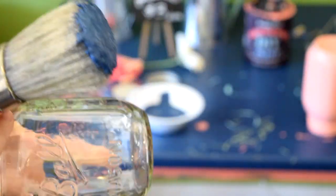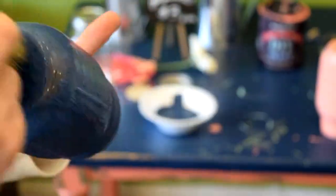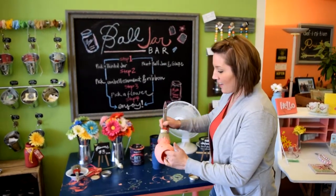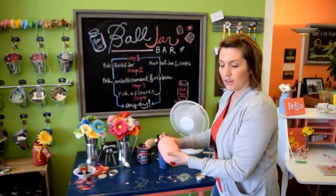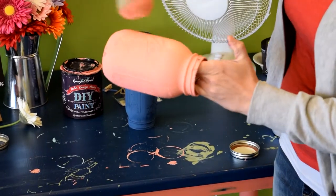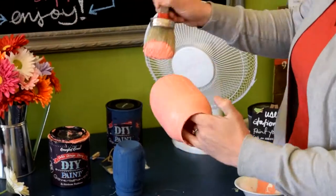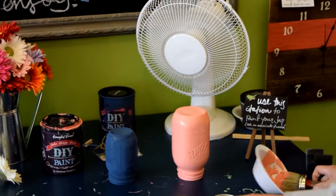I'll be using Haysailor. Now we are ready to paint our second coat on our Ball jars. As you can see, it covers a lot better on the second coat. I always find that the first coat works more like a bonding agent on glass. You get a really nice coverage on your second coat. We will put that in front of the fan while Kate paints her second coat of Haysailor.